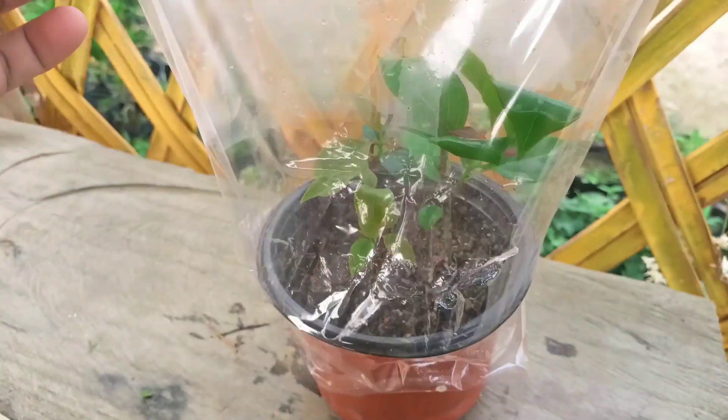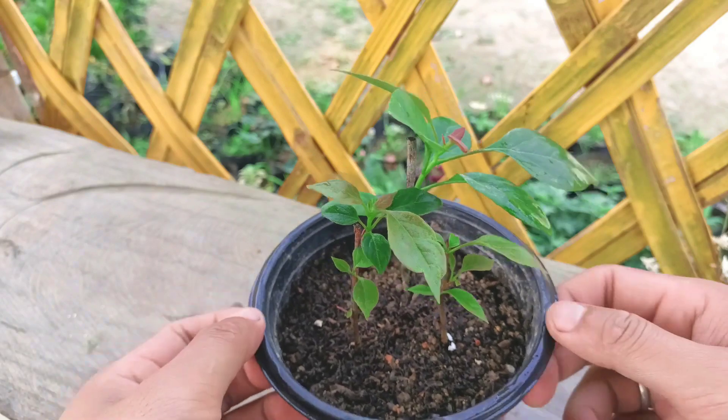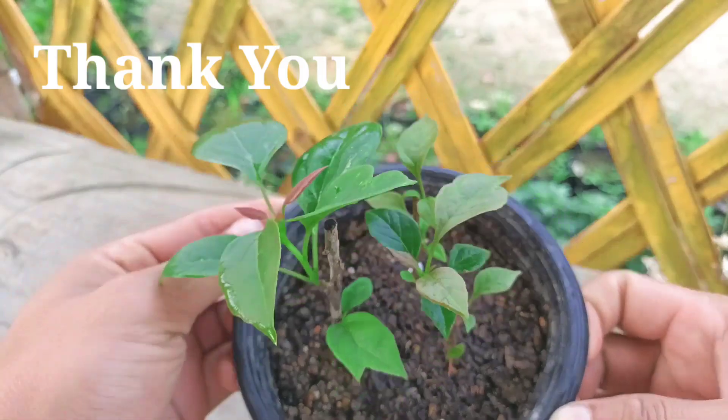This is how I grow bougainvillea from cuttings. If you like this video, please press the like button and don't forget to subscribe and hit the notification bell for more gardening videos. Thank you for watching, take care, bye bye.